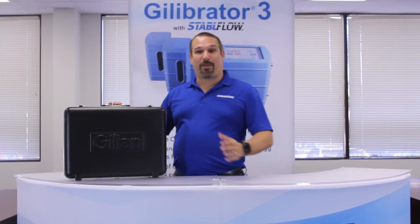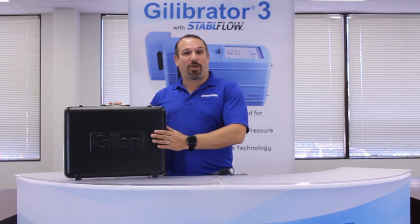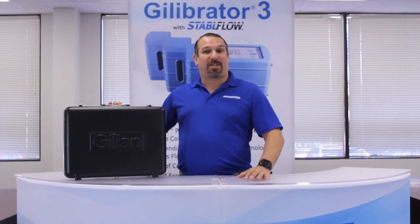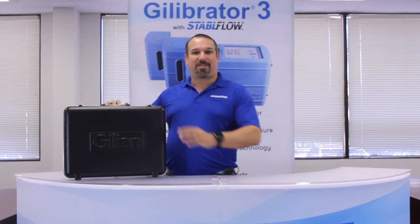Welcome. This is a video and overview of the Sensodyne's new Gilibrator 3 DrySol Calibrator. We'll cover what's included, how to set up the calibrator, review of the capabilities and functions of the device, and demonstrate how to properly use your calibrator. Additionally, we'll cover safe handling and storage, as well as the annual maintenance for this device. Let's get started.